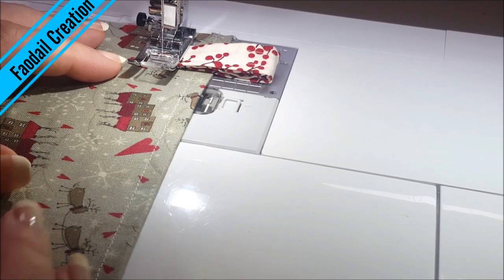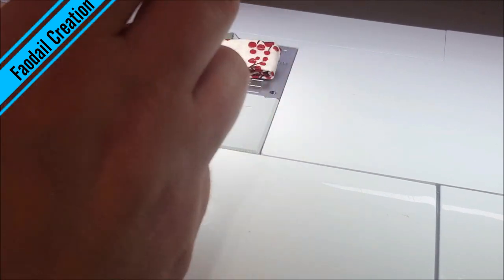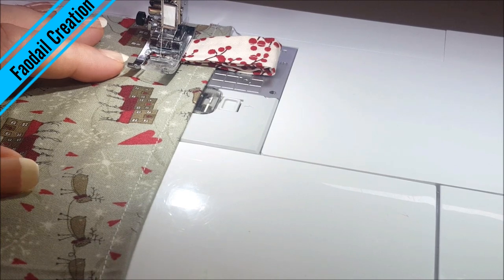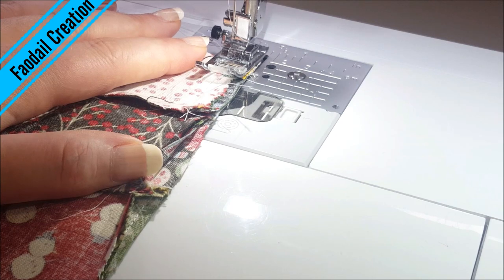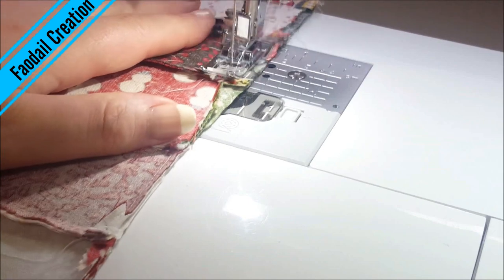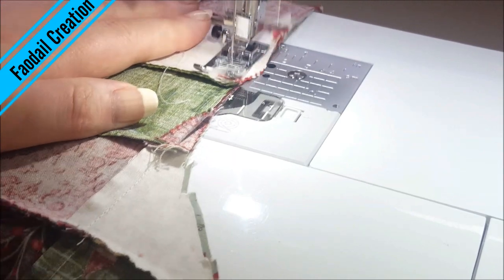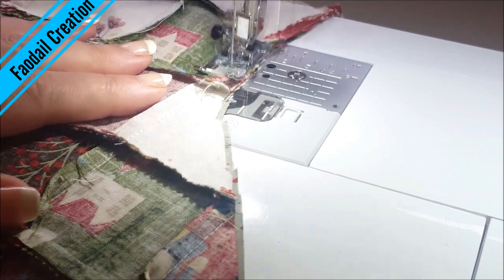I am now attaching my tab to the back of my stocking, keeping it away from the quarter of an inch seam allowance. I'm just going to reverse over it and cut off. All that's left to do now is to sew all the way around your stocking — obviously not around the top, just all the way around.